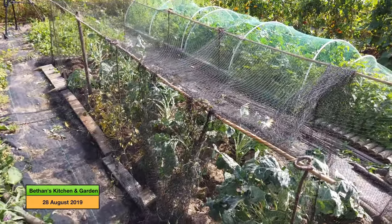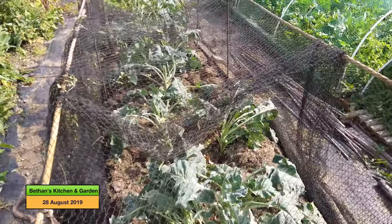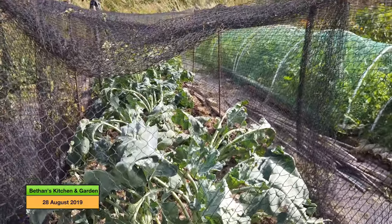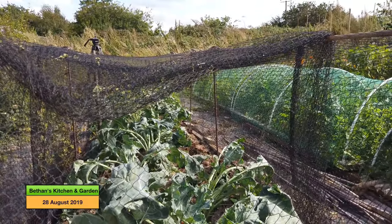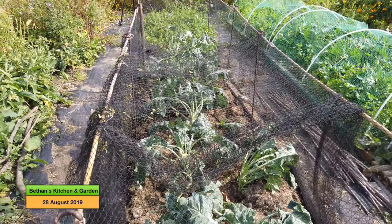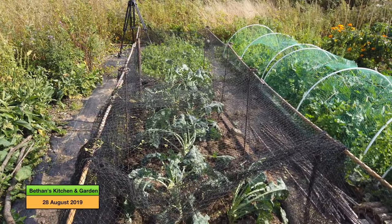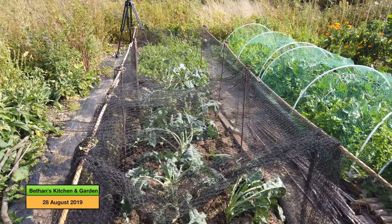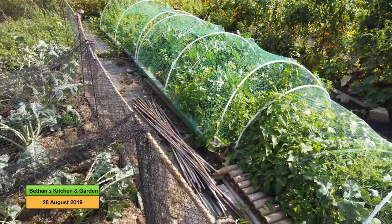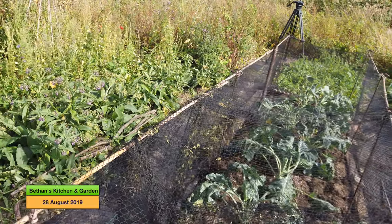That's the cage done for now. The second lot of netting I put on might be long enough to stretch across the whole amount, but I'll have to do that another day as I need to go and pick up my children. I also need to do cross bars just across the top. I'm not sure yet whether I'm going to put the half hoops and attach them so that they raise up and over like that.